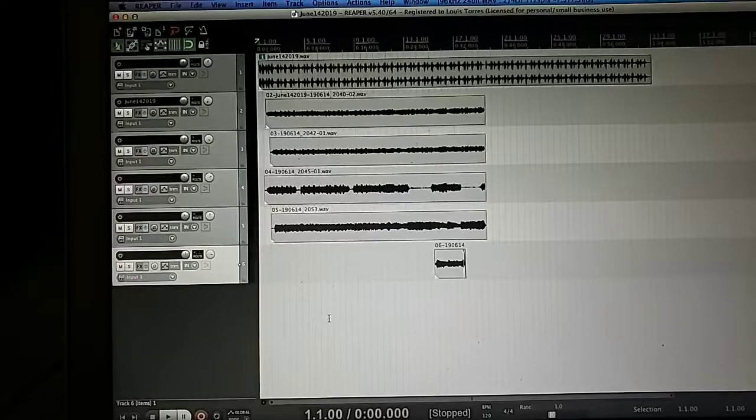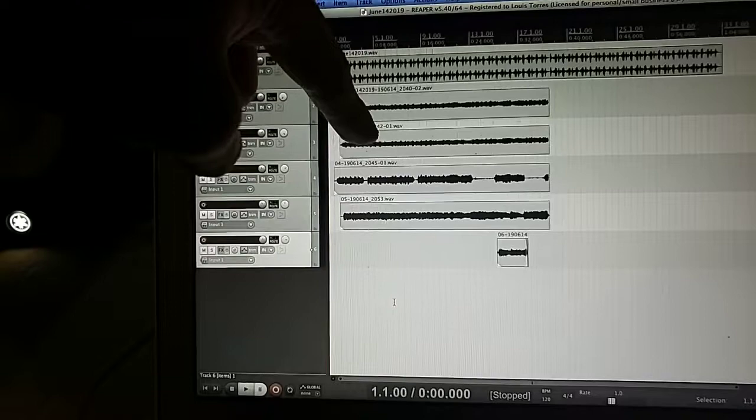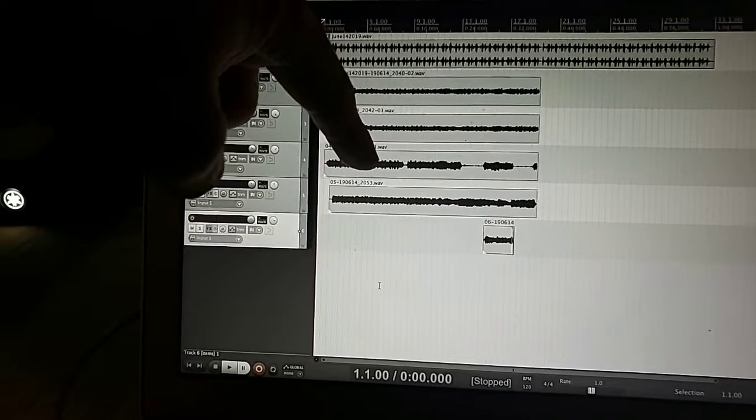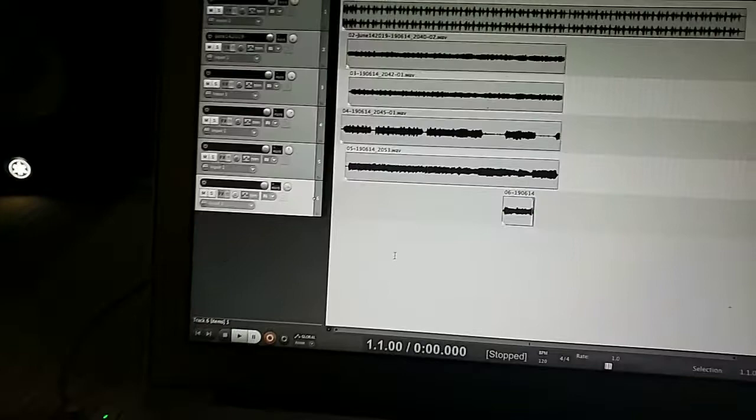This is guitar 1, which is hard left. This is guitar 2, which is hard right. This is a third guitar track which is 60% right. This is the bass, which is basically me playing guitar with different settings, centered. And then here's a little solo that I created.